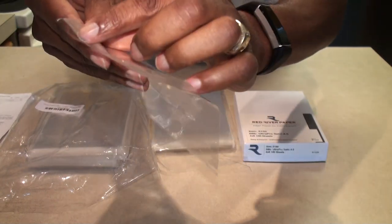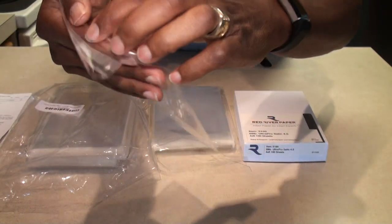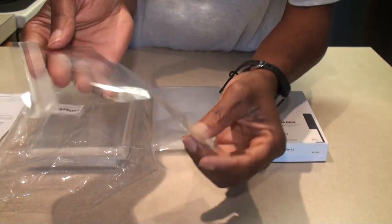These bags have a peel-off strip. It opens on this side — there's the peel-off piece here at the top. You peel that off and fold it down to seal the bag.